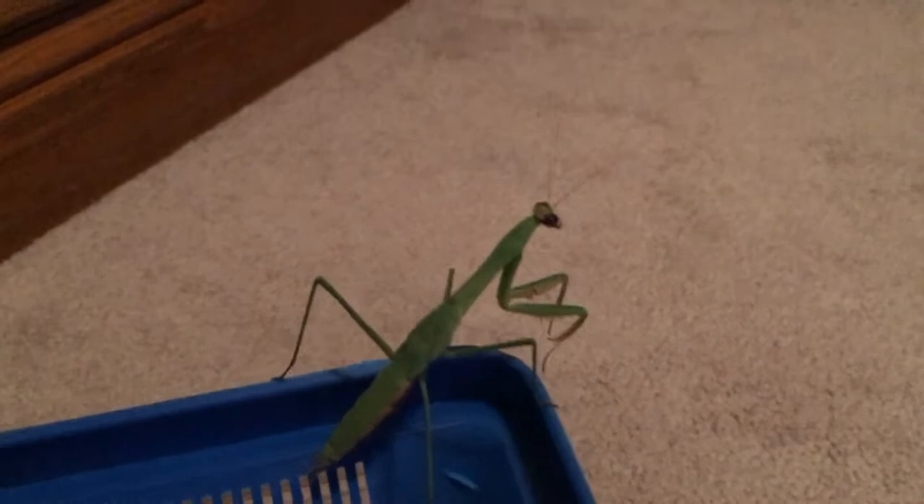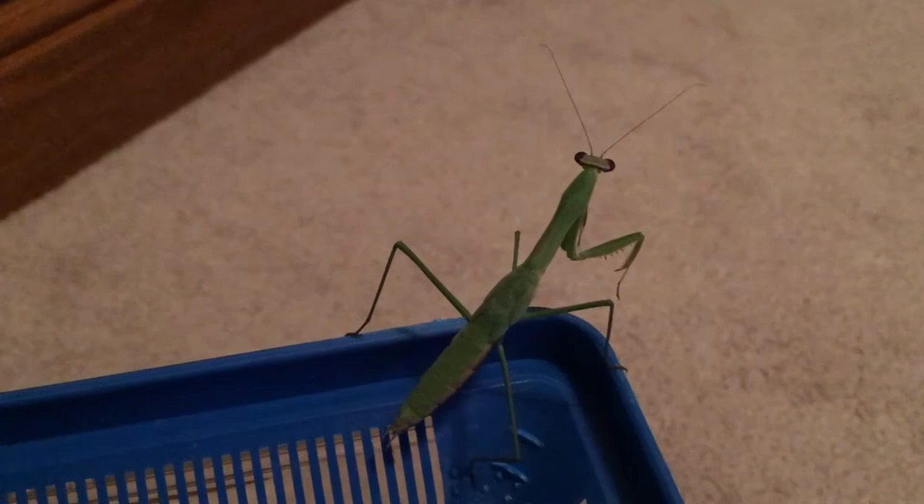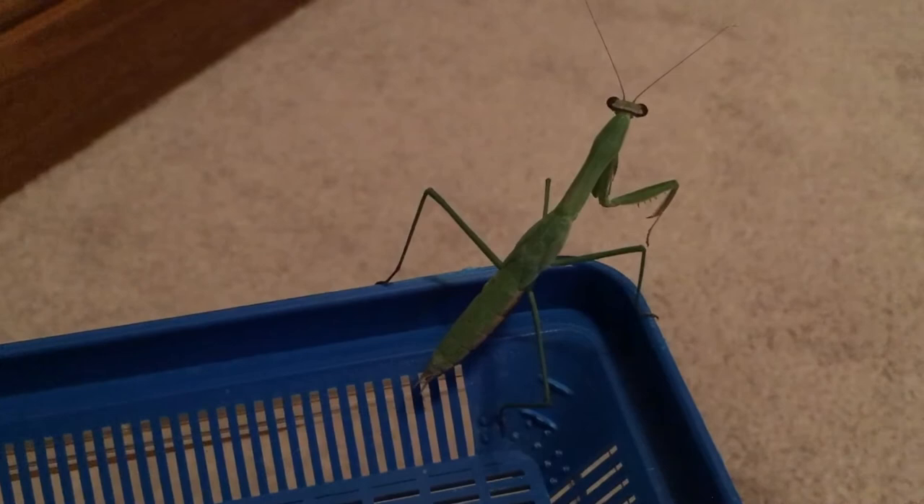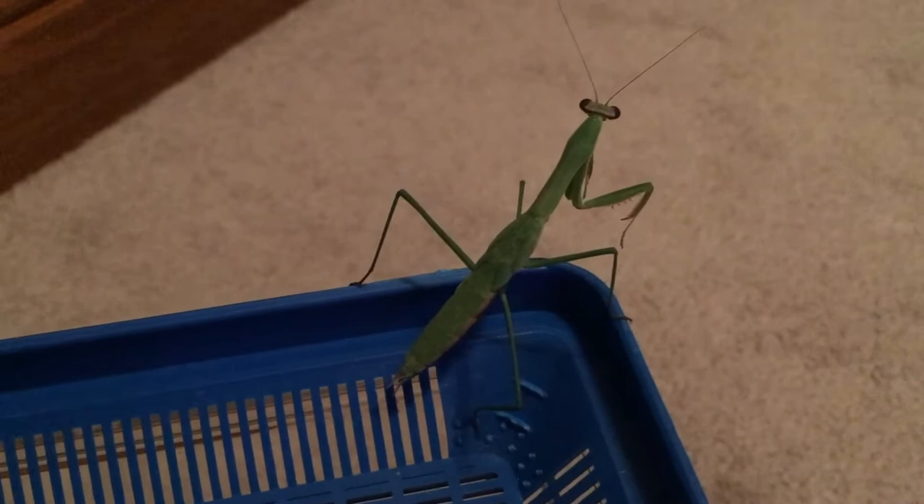When a praying mantis grows, it sheds its skin. Praying mantises have a lot of trouble with that — they hatch a couple hundred in an egg sac because so many of them die off by shedding their skin wrong. If they mess it up, they're going to die. If you have a praying mantis nymph and it sheds its skin wrong, just put it out of its misery by putting it in the freezer. Don't bother trying to revive it, because it's just going to starve to death and suffer.